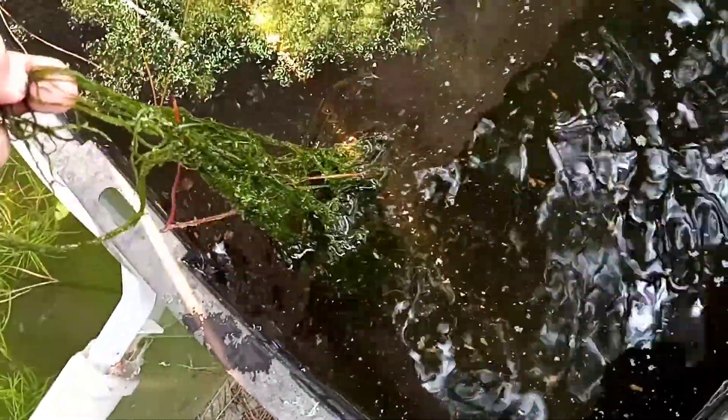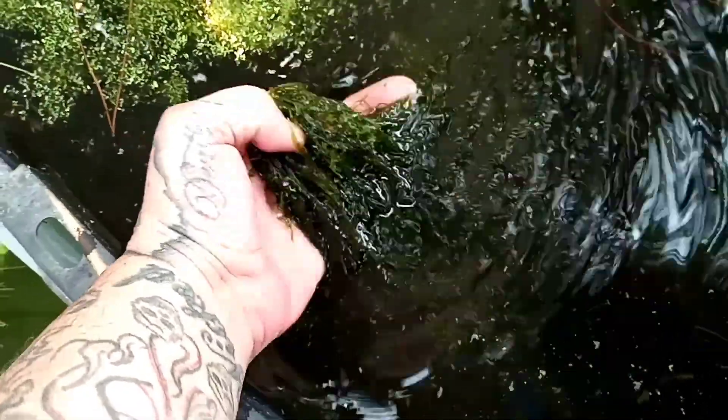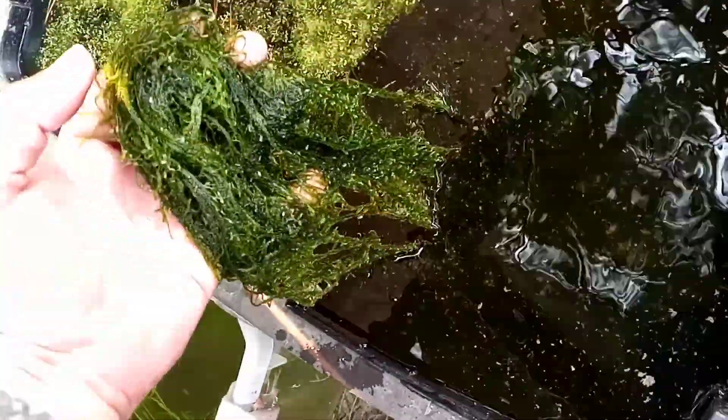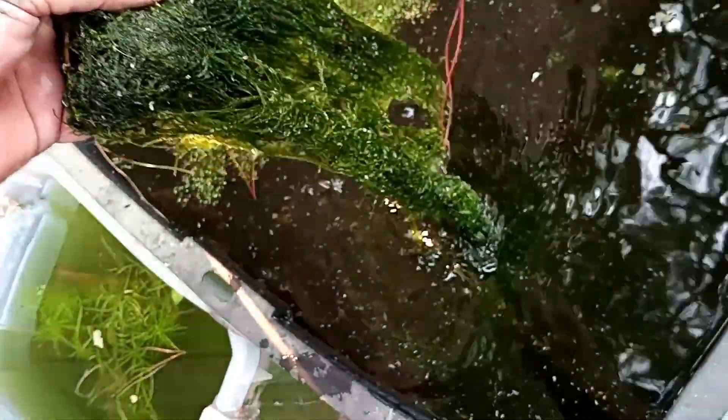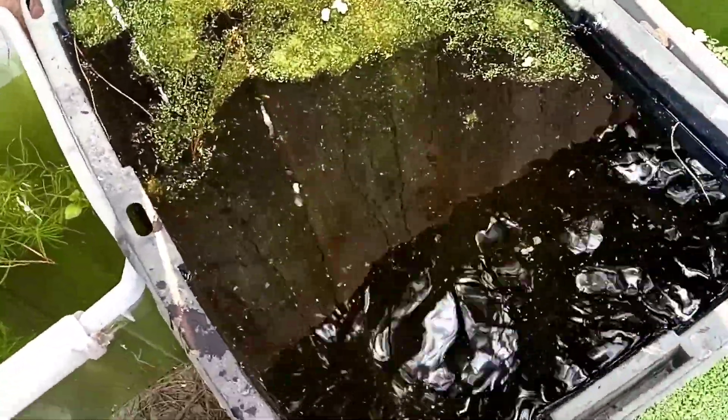There is a nice amount of moss down here, I'll just kind of show you guys. I just reached down there and grabbed a little piece and now it's all coming up. It's nice moss down in there — just a little bit of moss — and it just keeps coming. I don't want to mess with it too much because I'll murk up the water and won't be able to see the babies very well.